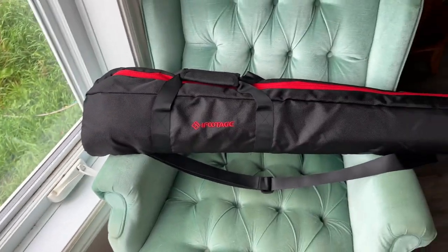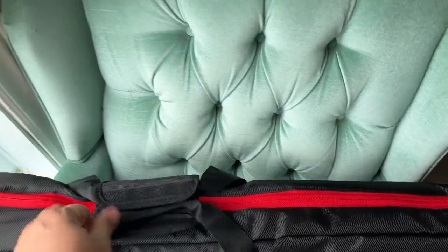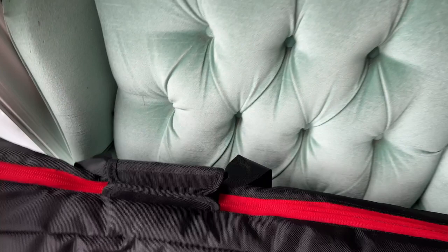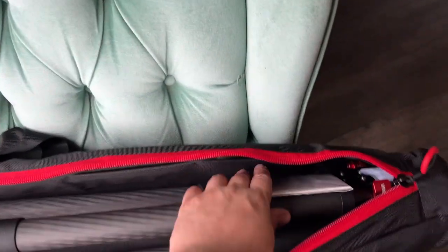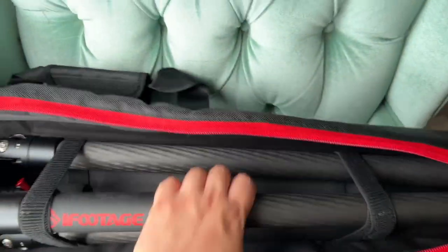It comes in a pretty nice looking bag - I'll never use it probably. I just throw stuff in the truck, I don't use bags. It's a nice bag though. I like the iFootage colors - I like that they're all the same. It's like a peak design strap but in a bag. Oh baby, look at that tripod - that's nice, that's pretty nice.